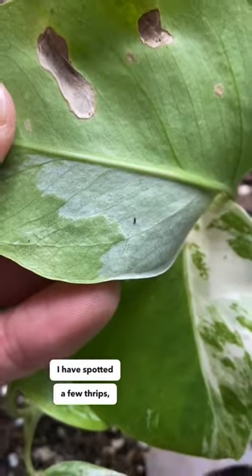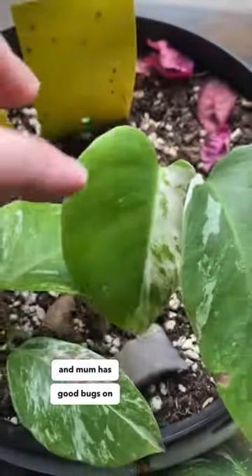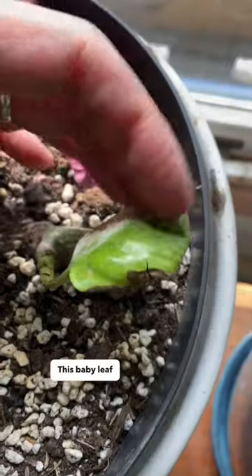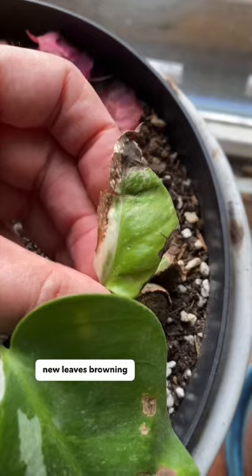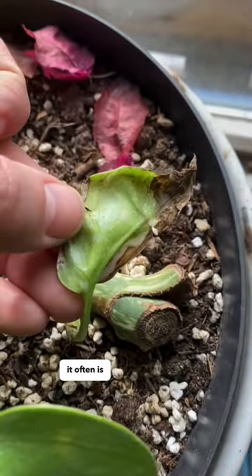I have spotted a few thrips, so we're gonna catch those and mom has good bugs on the way. For having thrips, the babies actually look really good. This baby leaf clearly shows thrips damage. If you see your new leaves browning and dying, check very thoroughly for thrips because it often is them.